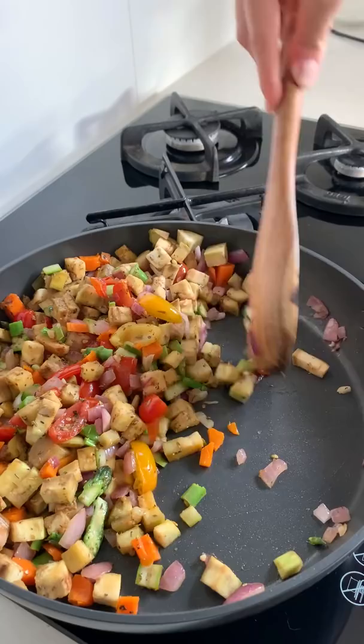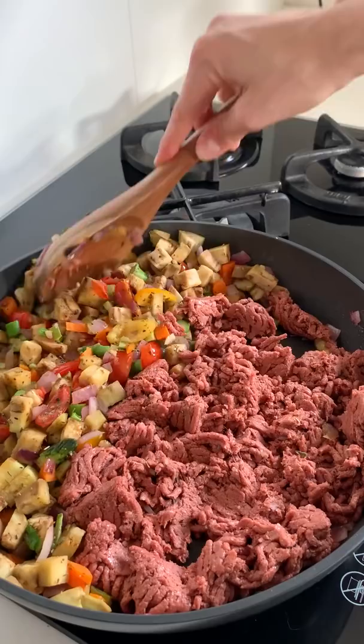Now I'm adding in some plant-based beef. You can use whatever kind of meat substitute you want, but I find that this plant-based beef works really well.